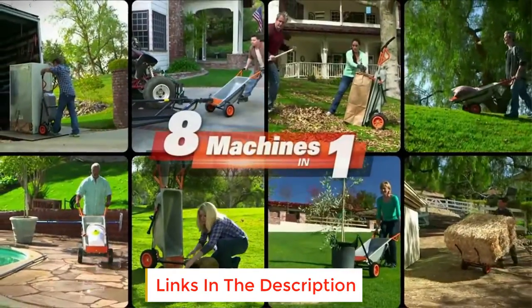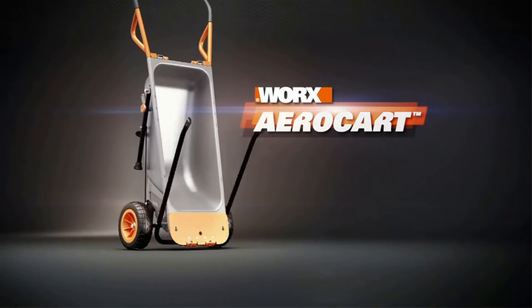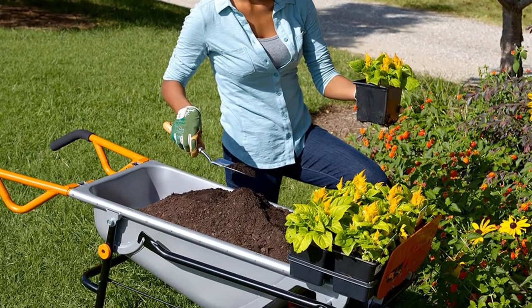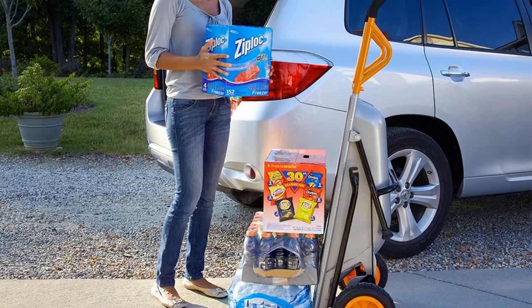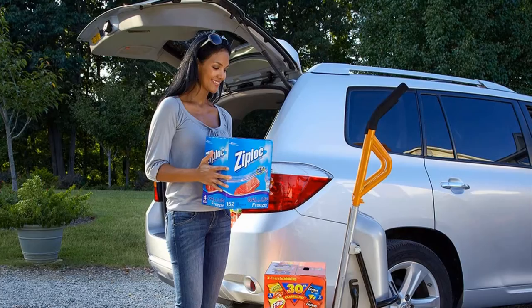You never have to worry about flats or regularly inflating the tires like you do with other tools. It also comes with many accessories, including a flower pot strap, cylinder holder, mesh rock mover, and bag holder. An issue we noted with the Works WG050 is that its bucket has a downward slope, which may sometimes cause items to slip off during transportation.